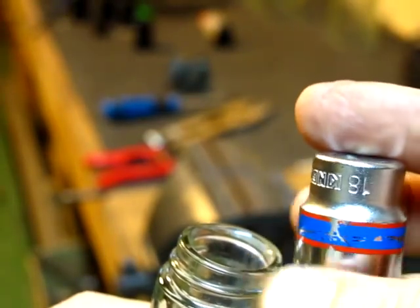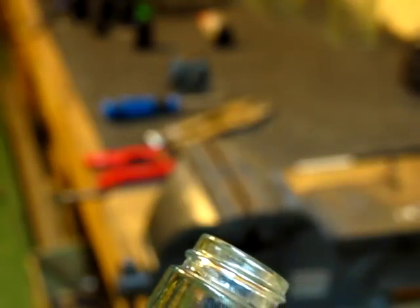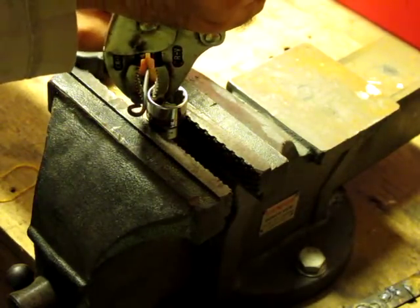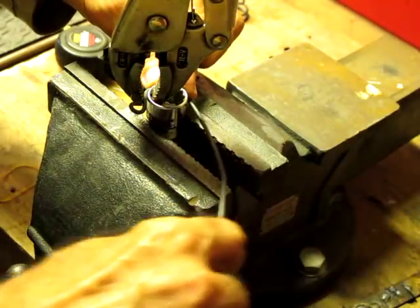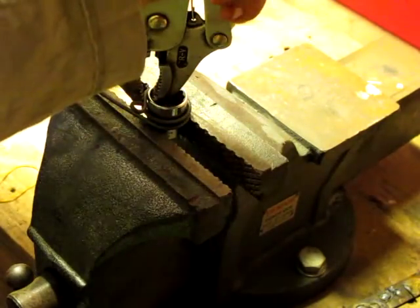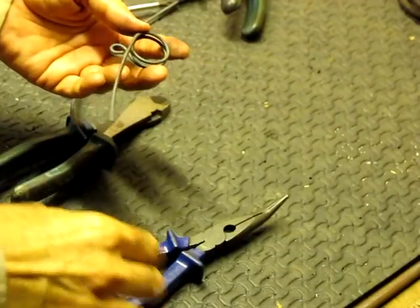You can use an 18mm socket for bending the wire to the right size to hold the bottles. When you're bending the wire, you go clockwise and spiral down. This way you can use this as a top for the bottles, and you go around exactly twice. This is what it's going to look like — we need 6 of those.